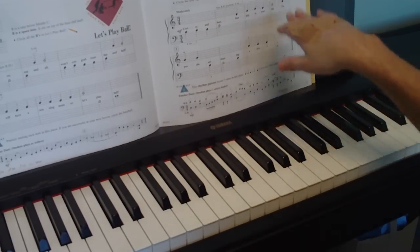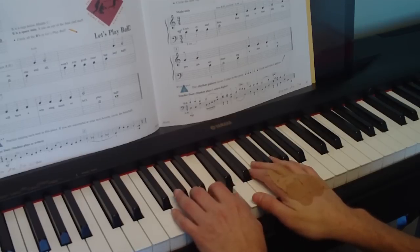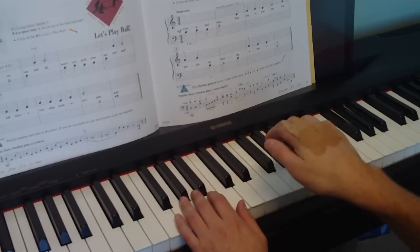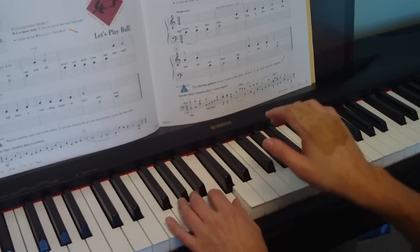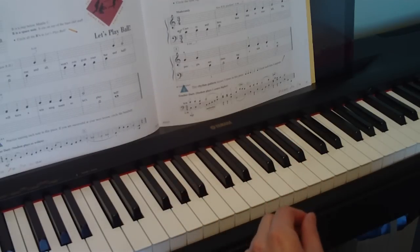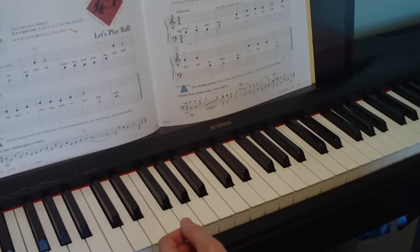If you get that in your head, the notes are going to follow that pattern: 1-2-3, 1-2-3, 1-2-3. 3/4 is a little harder because in music we usually count to 4 — like a lot of songs, like 20 or 30, you know, bajillion go in 4.